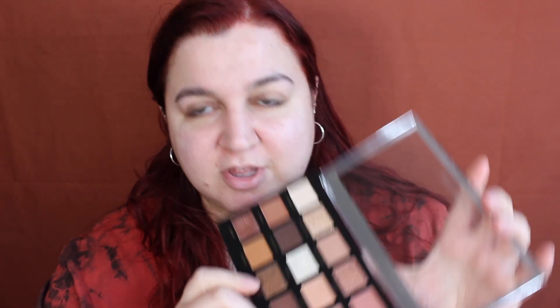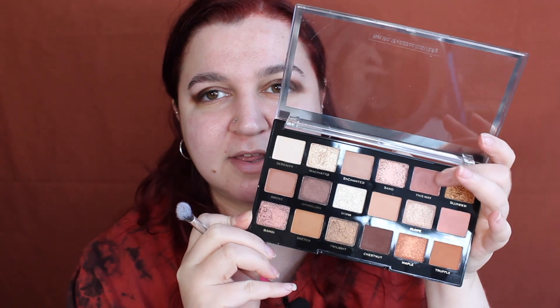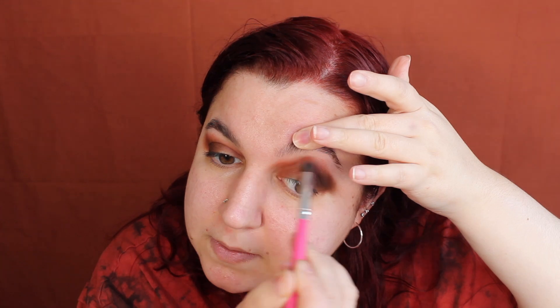I've put my favorite primer on — the Revolution Lock Grip — so let's dive into this look. I feel like we should go in with the shade Chestnut first. Okay, that is lovely — that shade. Very messy at the moment because we're just building the shades up right now. I think I want to take this into like a soft pink kind of look, so we're going to take this shade here which is called This Way. And next we are going to take the shade Mocha, which is another pale pink kind of shade.